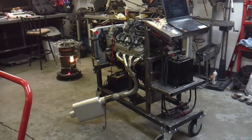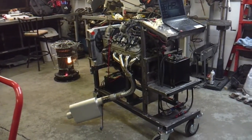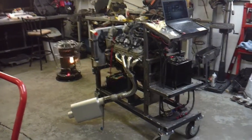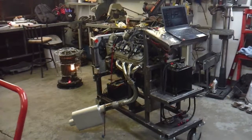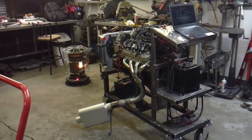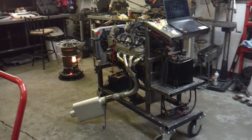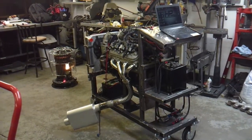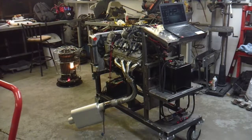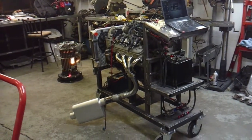I got a 4.8 for 300 bucks with a harness and all. But when you go to do that, you don't know what you're getting a lot of times. You want to put it in something, but you might not want to go through all the hassle of installing it only to find out there's no oil pressure, a bad oil pump, shot bearings, or lifter issues.